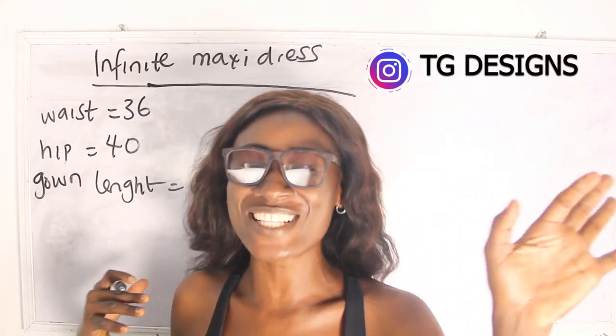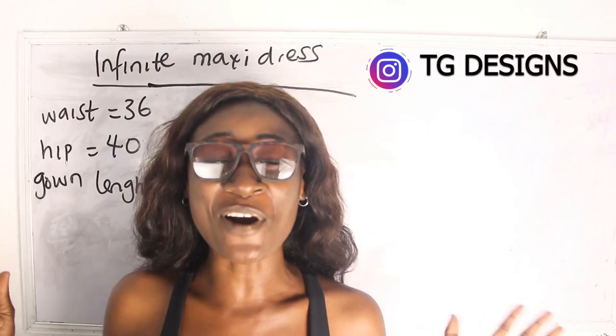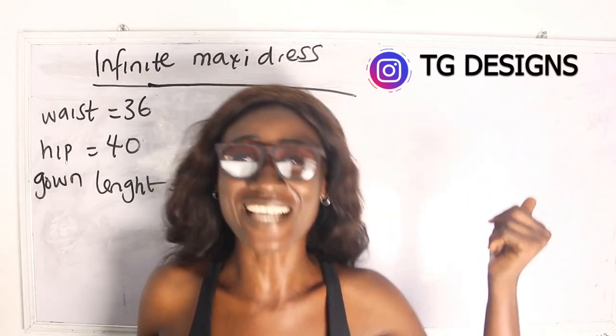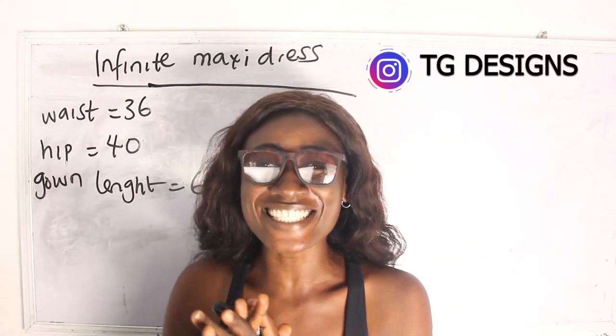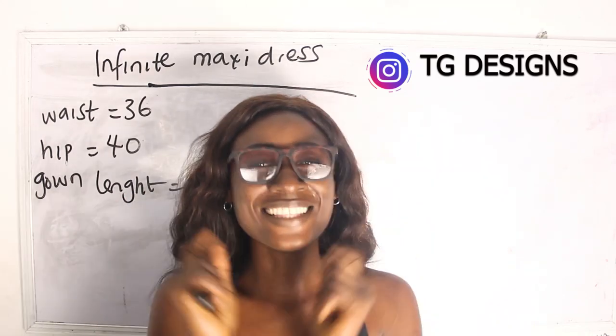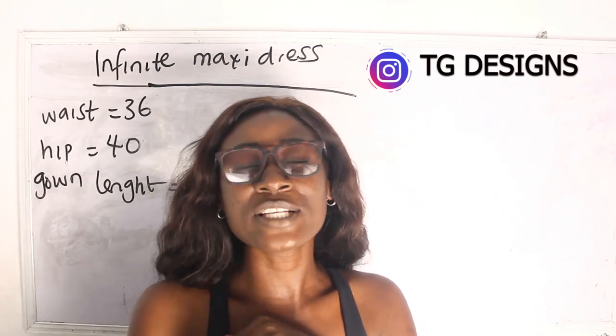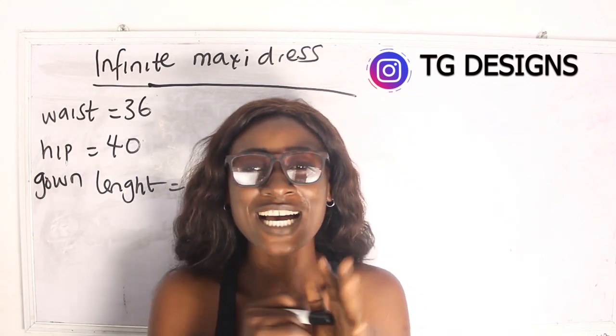Hi, welcome to my channel! If this is your first time here, don't forget to give this video a thumbs up, like, share, and subscribe. In today's tutorial we are going to make a simple video on how to cut and sew your infinite maxi dress.